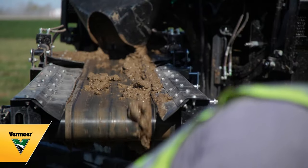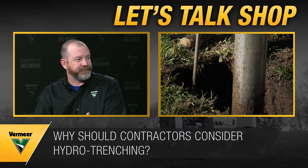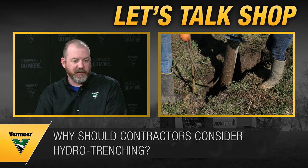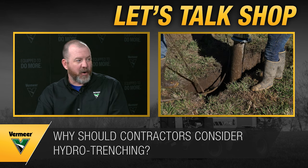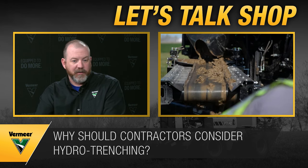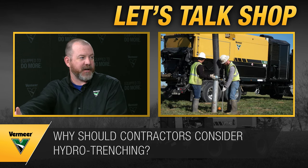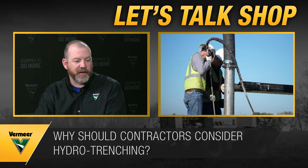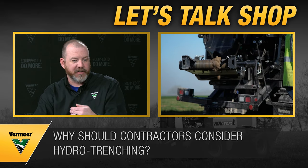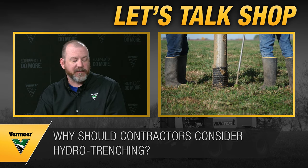Hydro trenching isn't always the best fit for distance — that's where a small lawn plow or small trencher in the right-of-way makes more sense. But it's gaining popularity, particularly for small water services where contractors have to locate lead lines from the water shutoff to the house. In older neighborhoods that might only be 25 to 30 feet, so you can just dig the rest of the way, tear out the lead line, and replace it — all in one shot instead of multiple mobilizations.